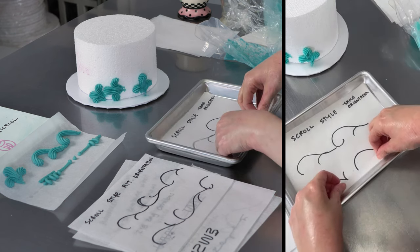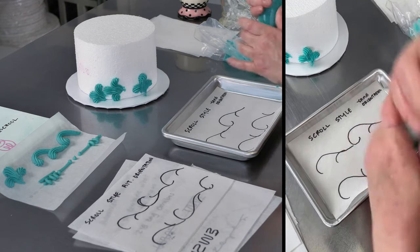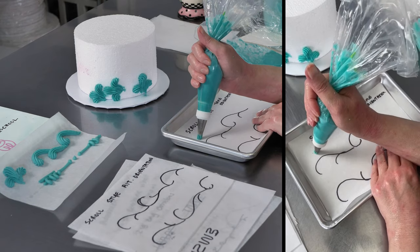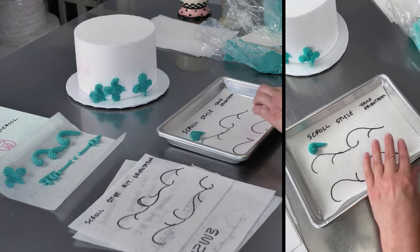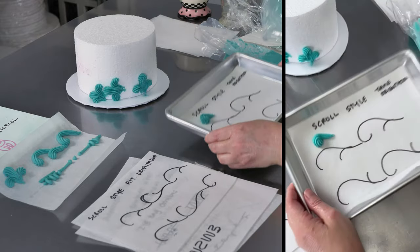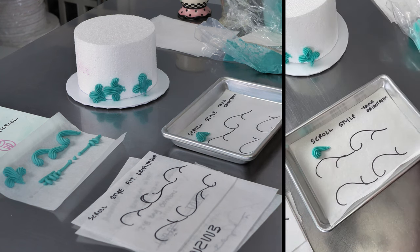Scrolls are a nice little way to finish the bottom of the cake too. When we're doing a typical reverse shell, it's really nice and tight — you start piping, you let that frosting balloon out and you curve it over, pull it down, and it's a nice tight, short motion. What we're going to do is take that, start it, and then really draw and elongate it to make a nice long tapered tail.